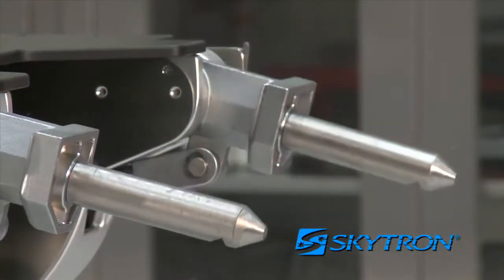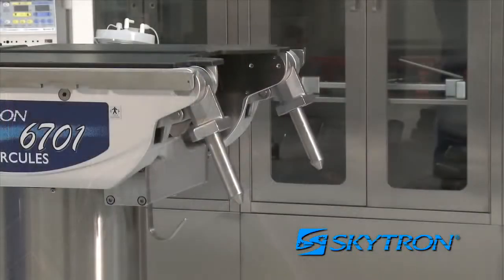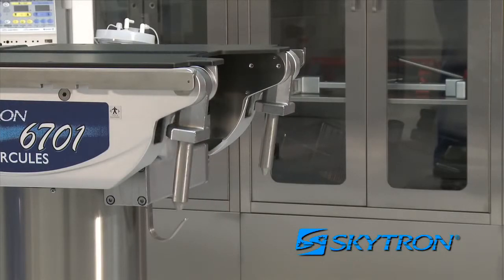For safety, once the leg section is removed, press and hold the leg down button on the pendant control until both leg pins come to a complete stop in their full downward position.